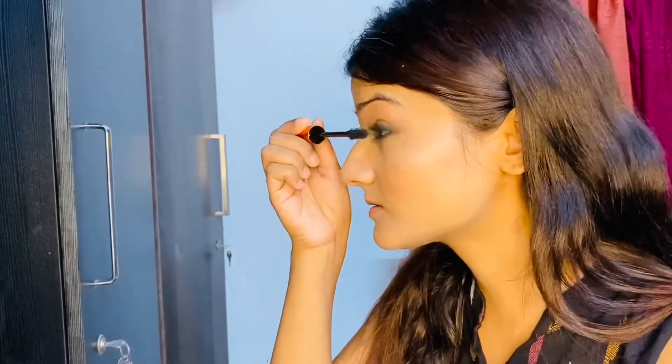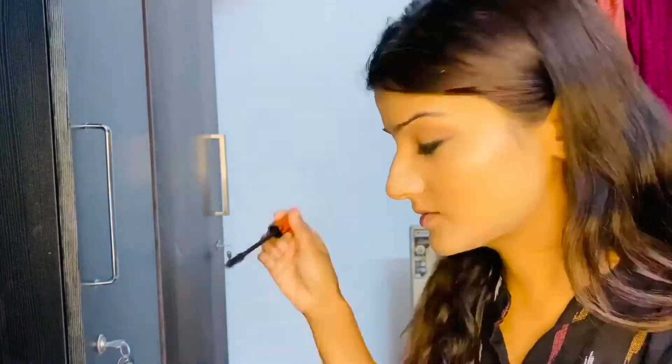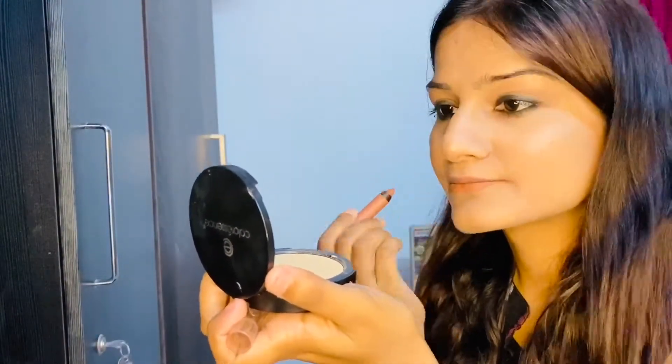Finish it off with mascara. Now I'll be using this lip crayon from Faces Canada.